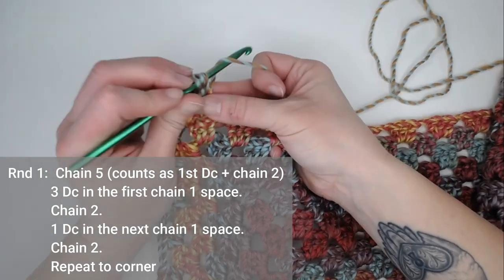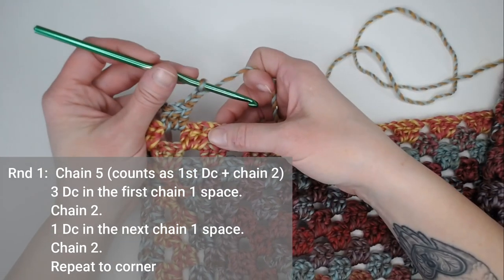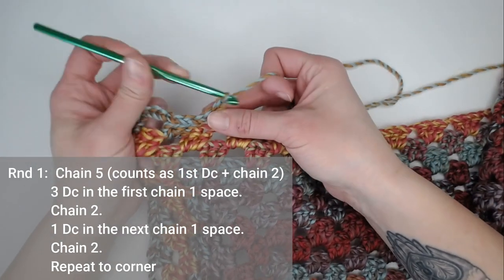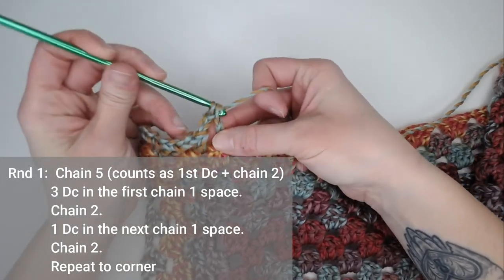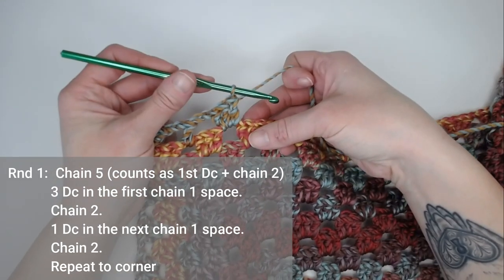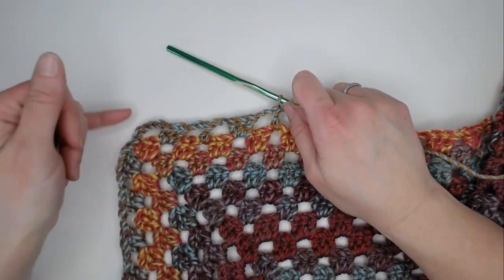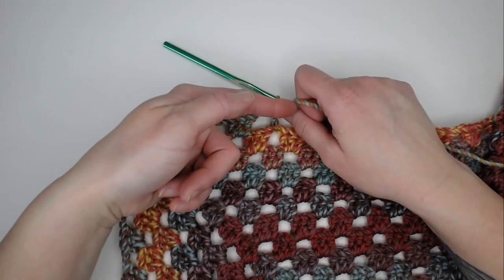You will hop over to the next space and make three double crochets, then chain two. Hop over the group of three double crochets; in the next space, make one double crochet, then chain two. In the next space, make three double crochets, then chain two; then one double crochet, chain two. So you'll see the pattern: three, chain two, one, chain two, three, chain two, one, chain two. Repeat this pattern all the way across the top of the blanket.